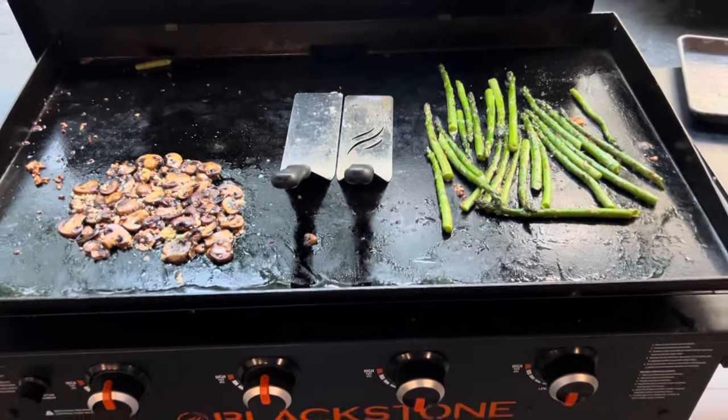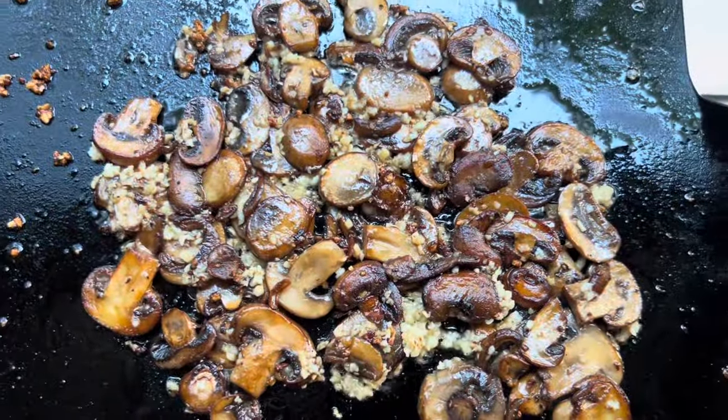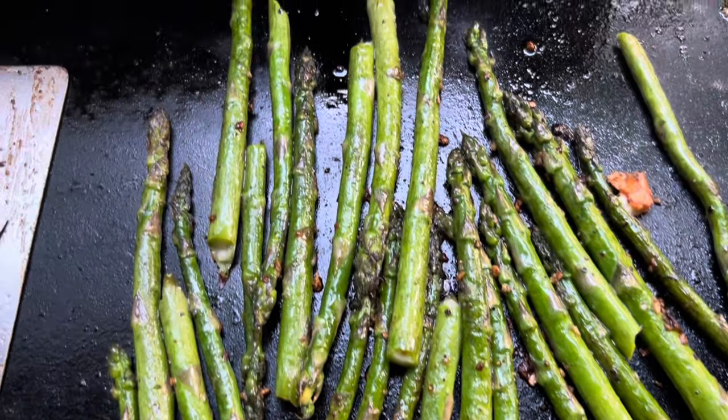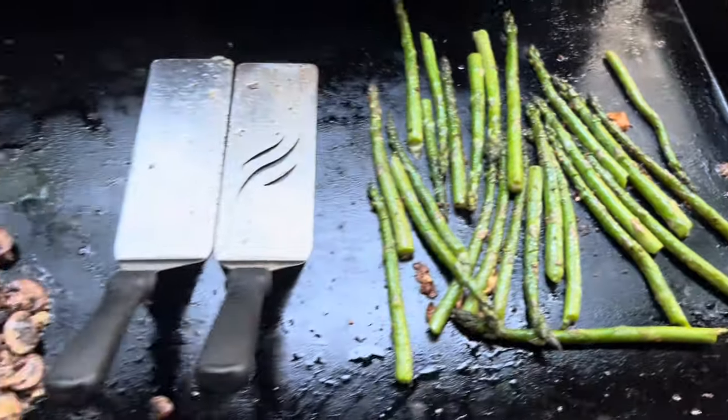The asparagus is just turning out to be wonderful as well. And just like that, everything's done. Look at those delicious garlic mushrooms. Look at how that asparagus fried up. Let's go in and plate this up and eat.